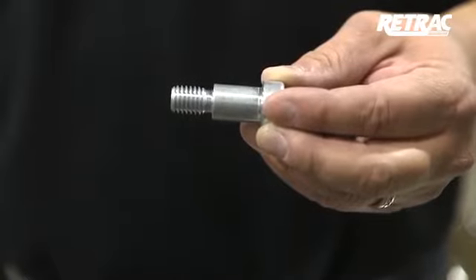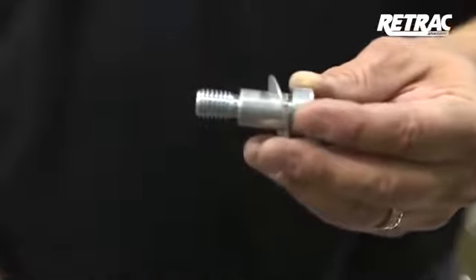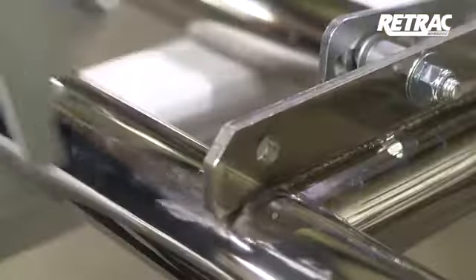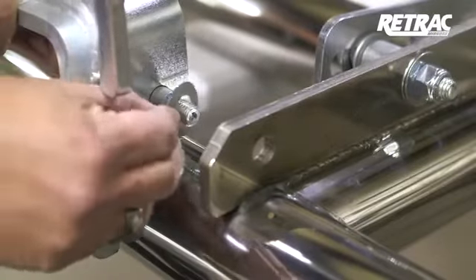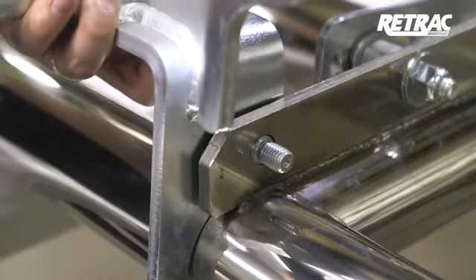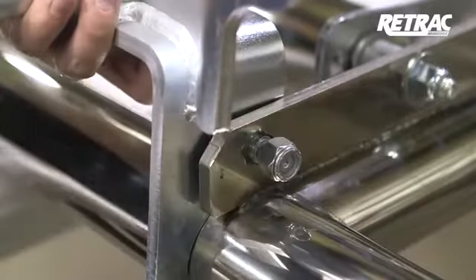Locate the 5/8 by 7/8 shoulder bolt and slide on a Belleville washer with the crown facing the head of the bolt. Insert this assembly through the outside of the bracket. Before attaching the bracket to the grill guard, slide another Belleville washer onto the threading of the shoulder bolt — the direction of the washer does not matter in this instance. Slide the bracket into place and attach with a half-inch nylock nut.